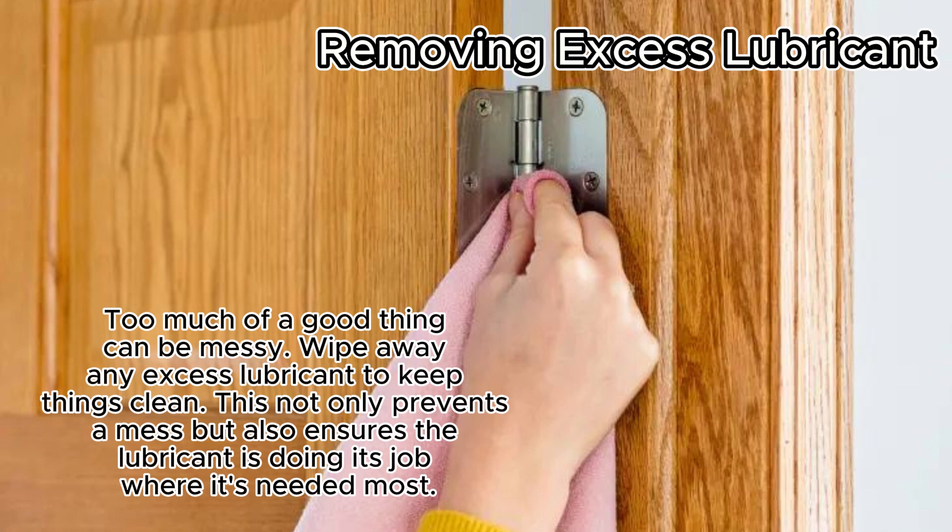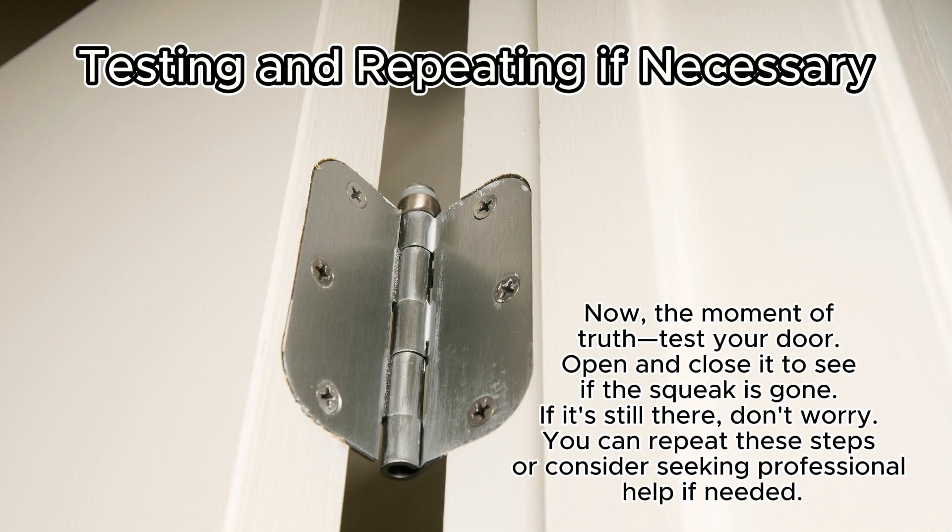Too much of a good thing can be messy — wipe away any excess lubricant to keep things clean. This not only prevents a mess but also ensures the lubricant is doing its job where it's needed most. Now the moment of truth: test your door. Open and close it to see if the squeak is gone.